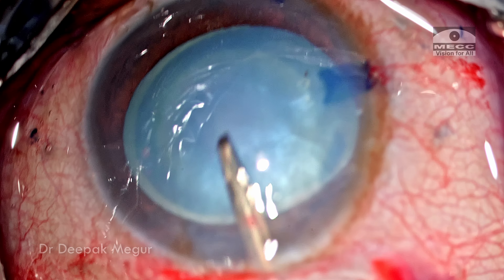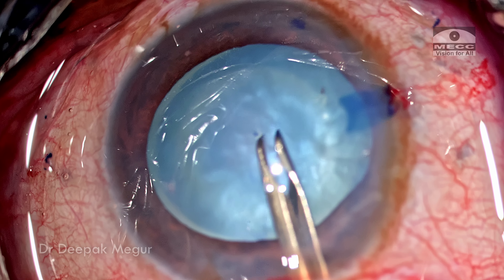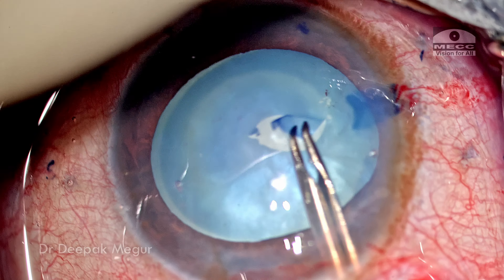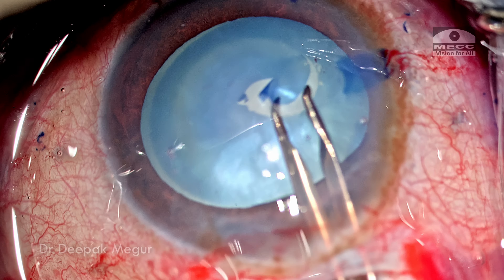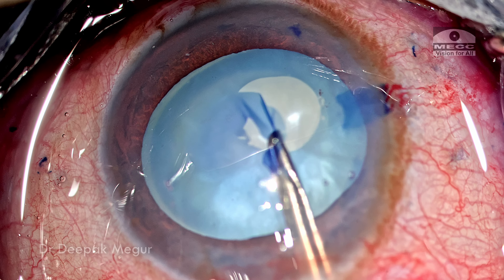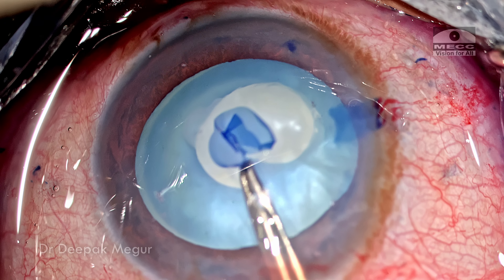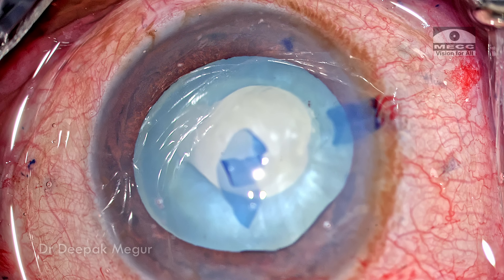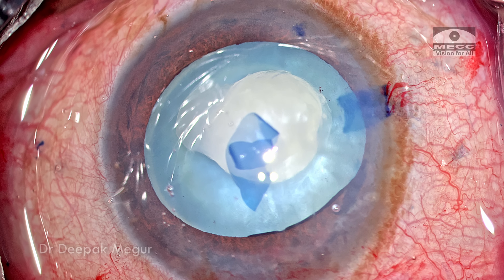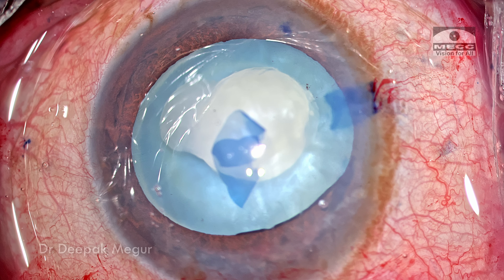I puncture the anterior capsule with the forceps and then the flap is raised. As I'm tearing, I'm trying to keep the flap flat, not everted — pulling it centrally repeatedly is the tearing method. In these highly tense capsules, the moment we fold and try to use the shearing method, there is a higher risk of it running away. Keeping the flap flat and pulling it centrally repeatedly is the way to go; control is not perfect but the risk of runout is significantly lesser.